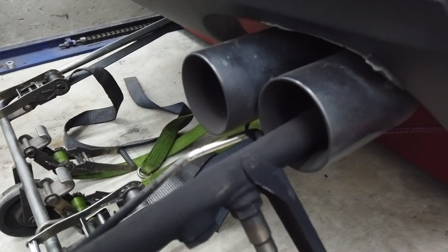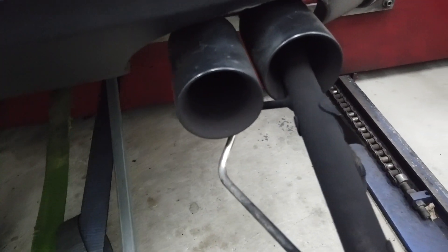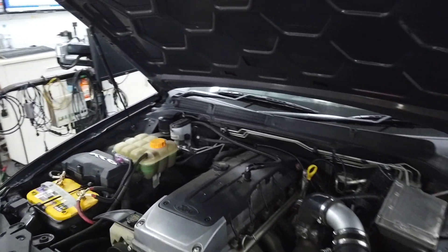They're not big cams — they've just got a little bit of a lope to them, a nice little street-friendly cam. You know, if you want to play around with them and chop them up a little bit more you can, but I'm not into making cars idle like shit, so we try to make it idle as nice and smooth as we can.